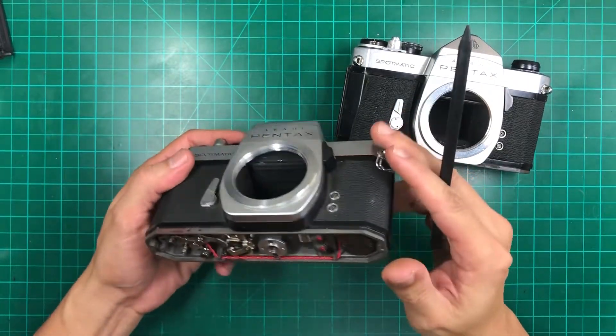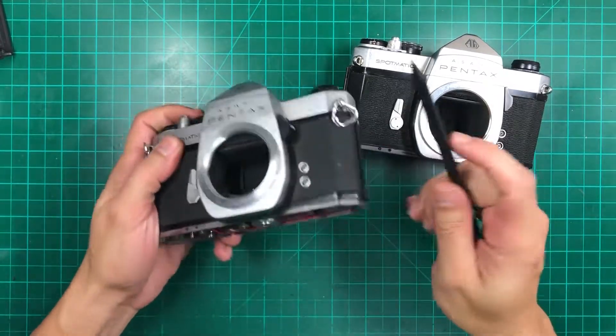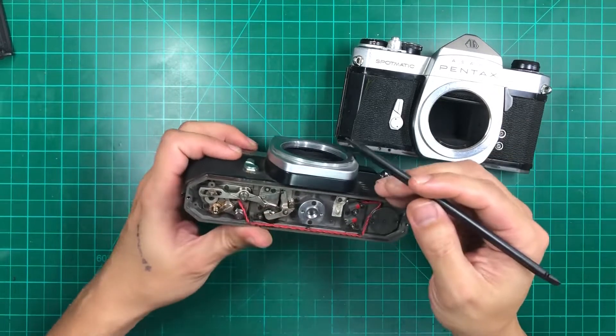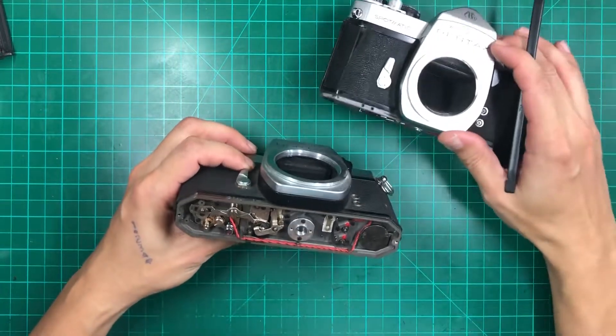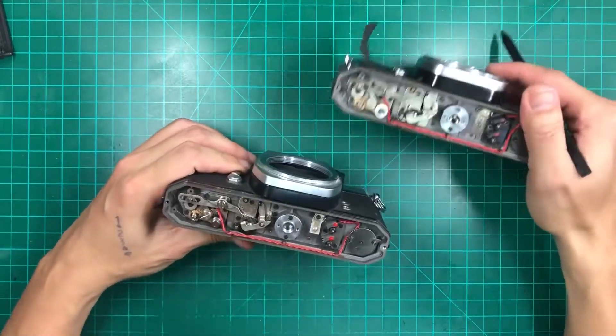But what if you have a roll inside and the camera stacks on you, and you still have a few shots or you're mid-roll and need to take that shot? Basically, that's the temporary fix we're going to do — we'll try to release the mirrors on these two Spotmatics.